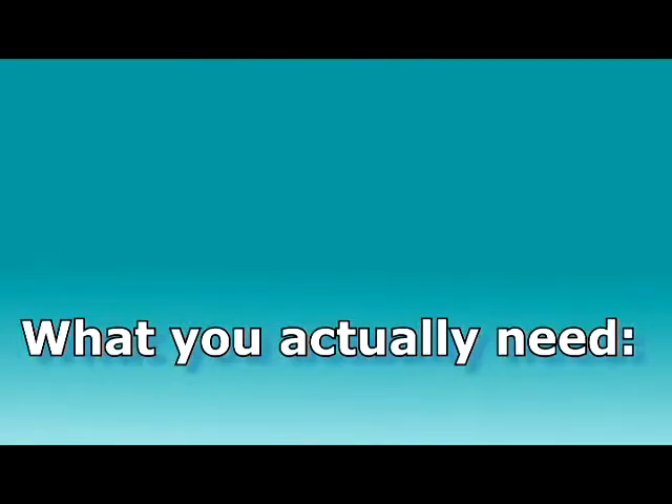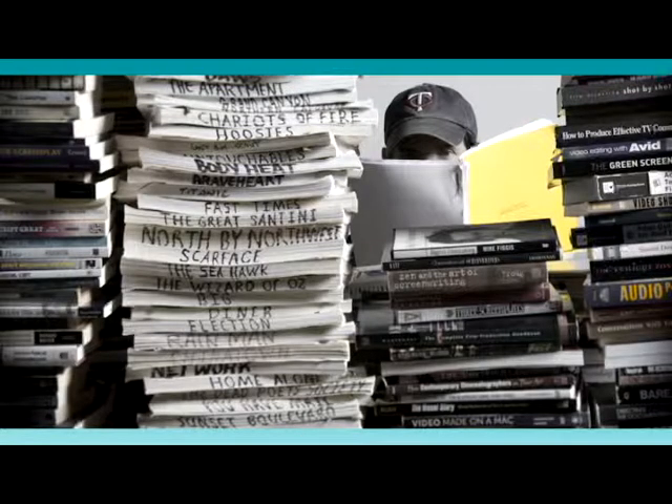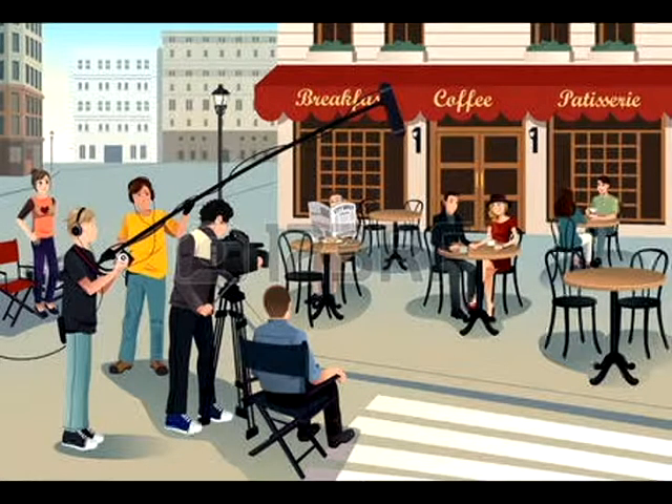What you actually need, first and foremost, is a good story. Maybe you have that idea but have no way to bring it to market. Next, you need friends that can act and a crew that wants to make a film with you.